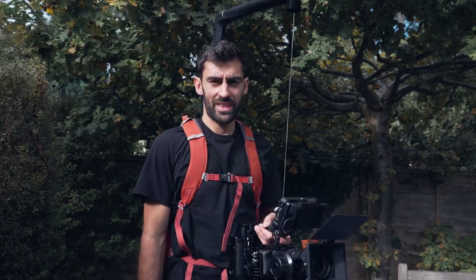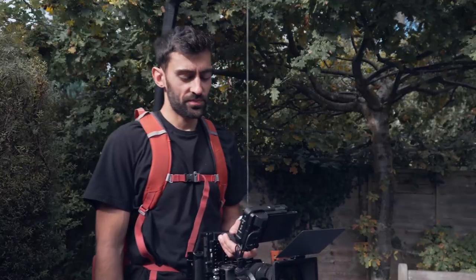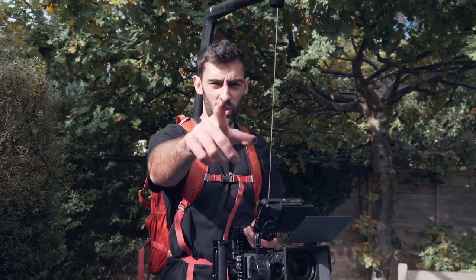Yeah, so there it is — DIY easy rig. Plenty of smooth shots coming, I'm sure. About three hours that took. Any questions, drop them below. I'll see you in the next one. Peace.